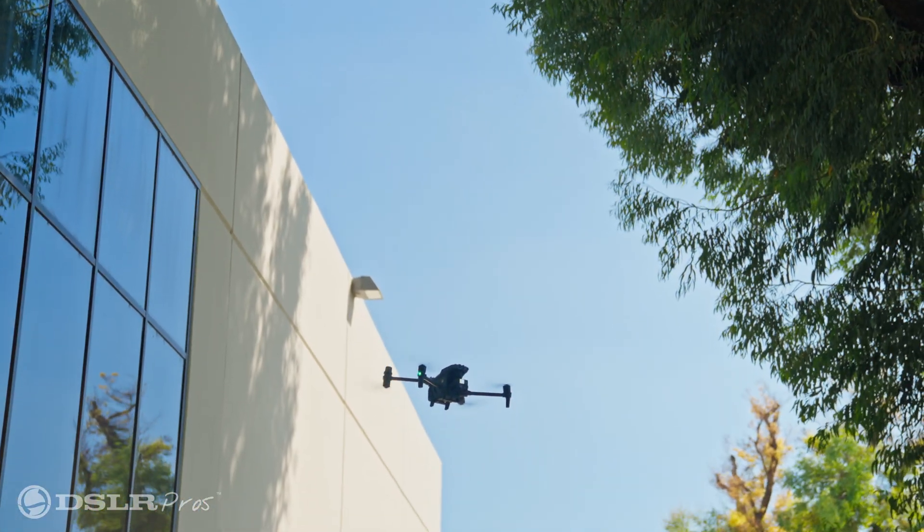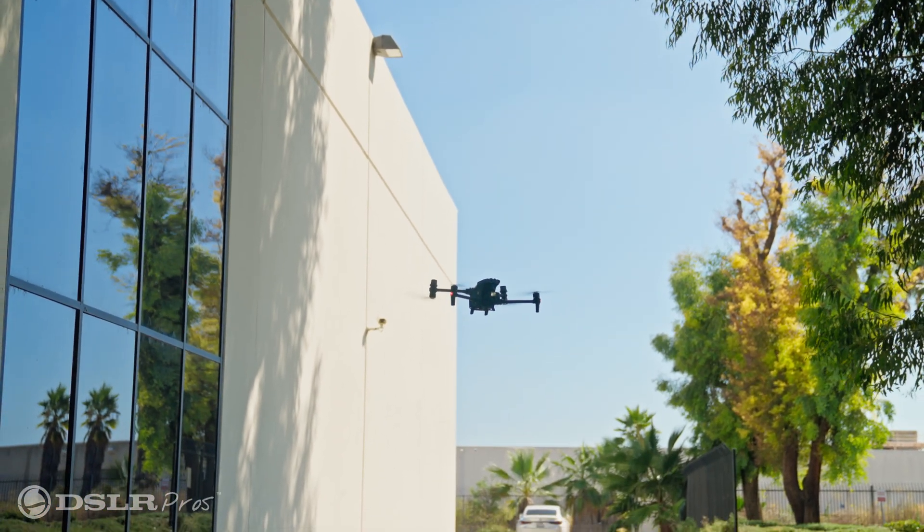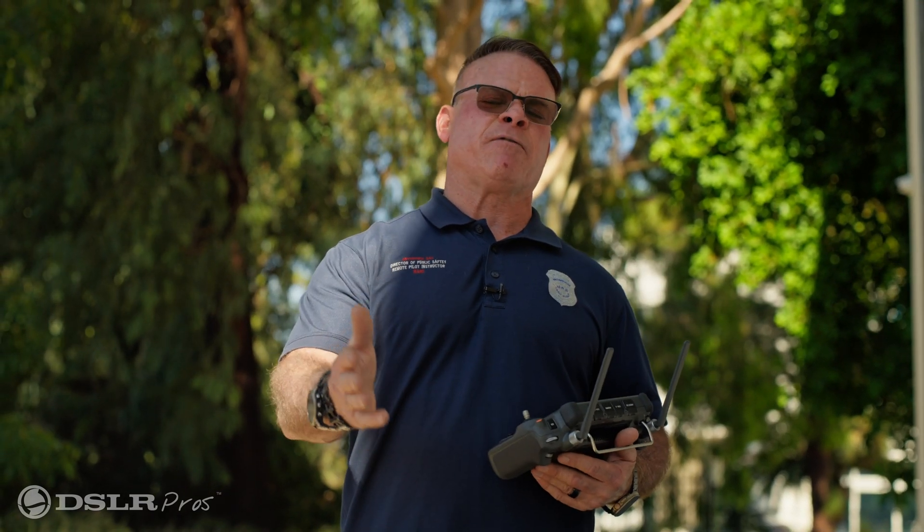Now it's returning to home — it finds the spot where it took off and lands in the same area. Stay tuned: in upcoming videos we'll show you how to process this data utilizing three different softwares. This is Derek Ward with DSLR Pros. Thanks for tuning in and fly safe.